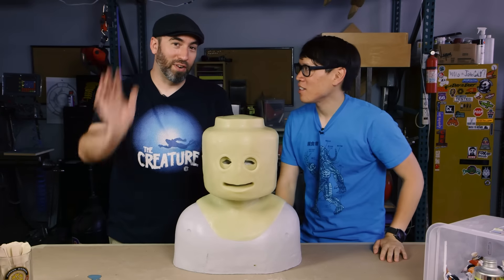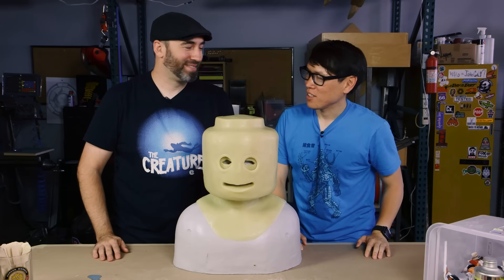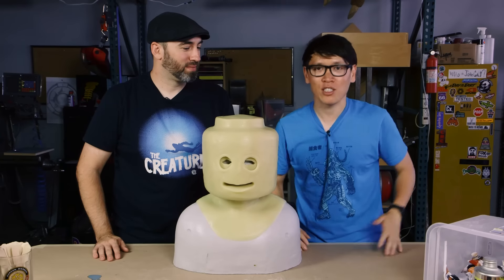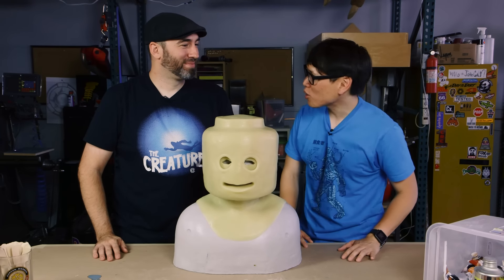Hey everybody, it's Norm from Tested. And Frank from Tested. Today, I know you've been waiting for this video — we're gonna watch Frank paint your creepy fig. We're using the internet time machine again because you guys might have already seen Frank hopefully successfully walk through Comic-Con.